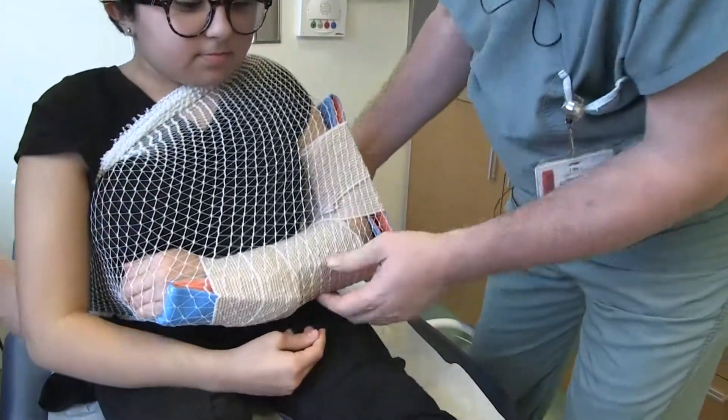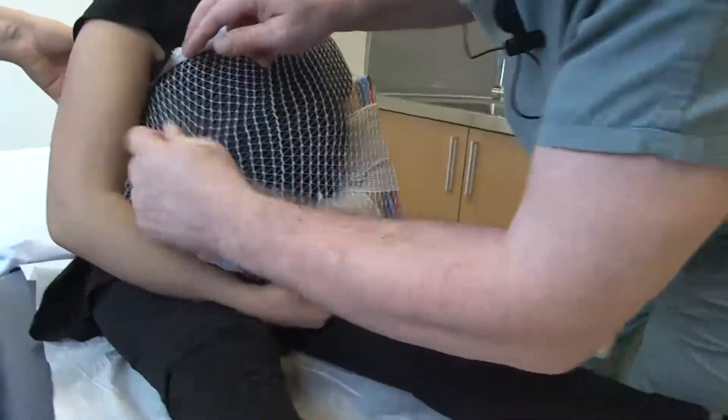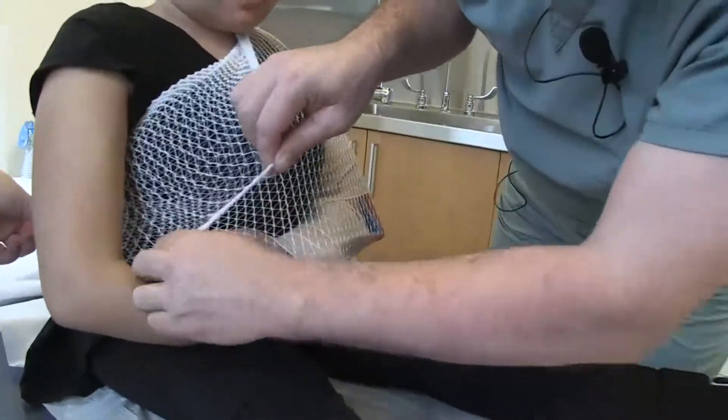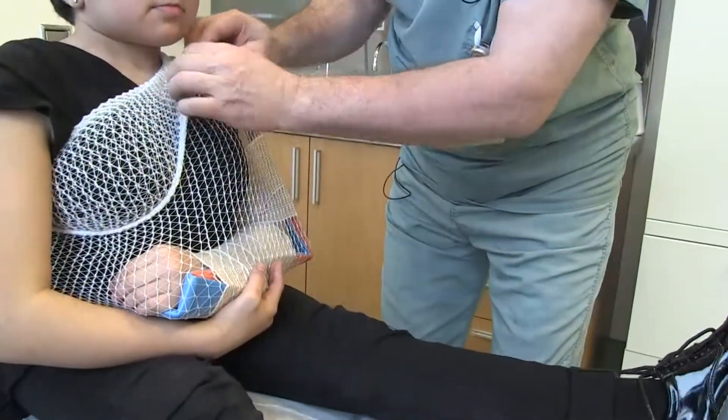And from here, it should hold in place. Does it cut here underneath? No. So if it were to cut, we could pull down the part that bothers the patient.